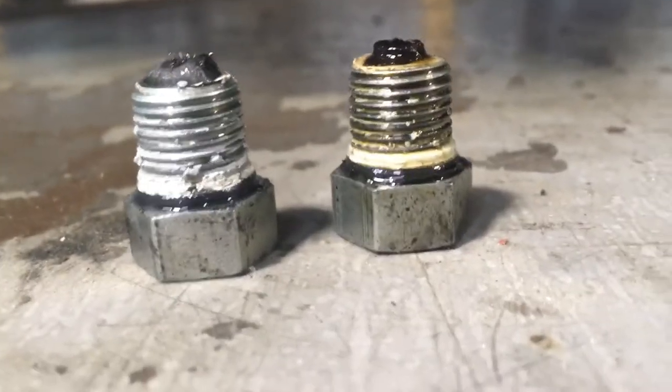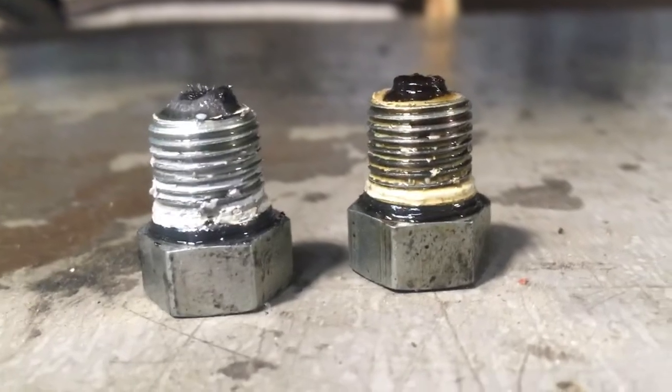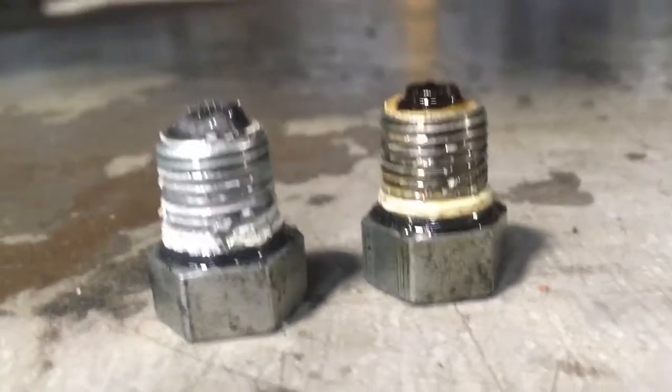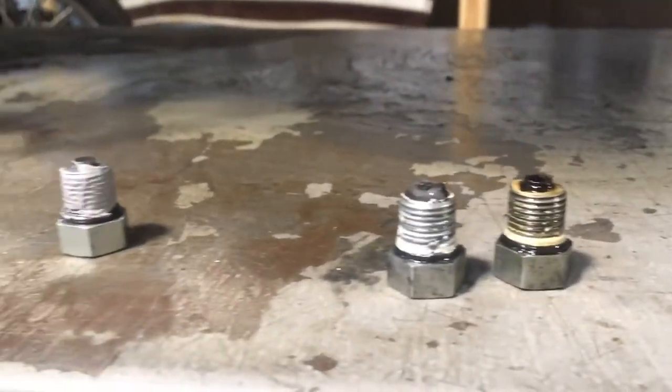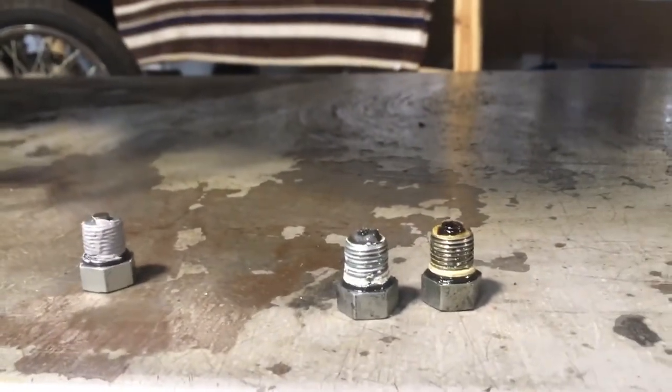Also, you'll notice that the O-rings are in place — they need to be inspected, make sure that they're in good shape. If they're not, they're cheap at the Harley dealer, the part number is 11105. You need three of them if you've got three — three hole service — you've got three of these style drain plugs. Some of the older ones have a different drain plug for the primary; some use an O-ring, some don't — we'll cover that later.